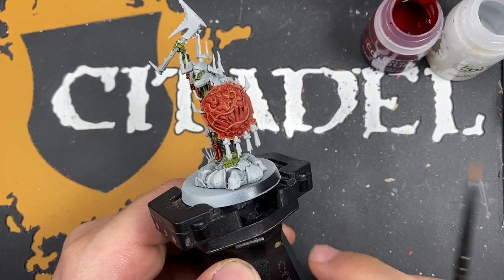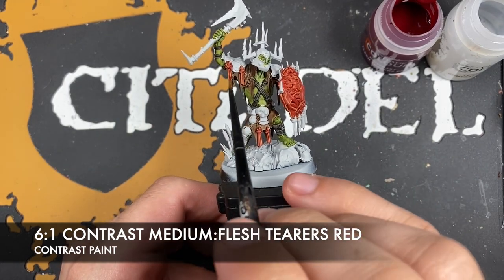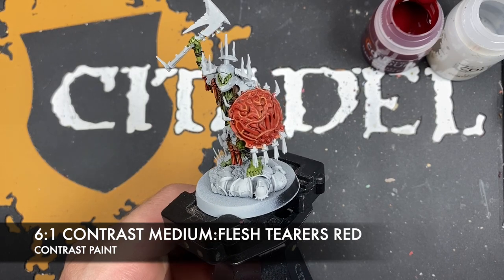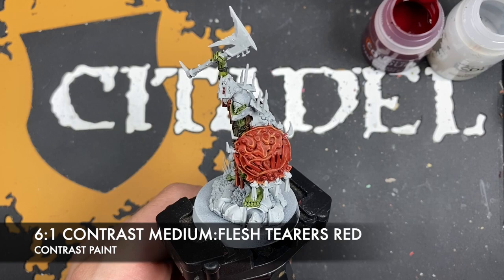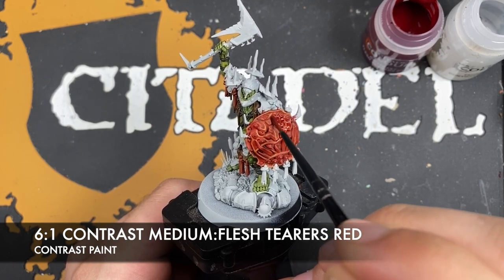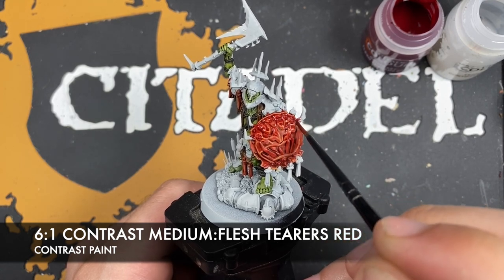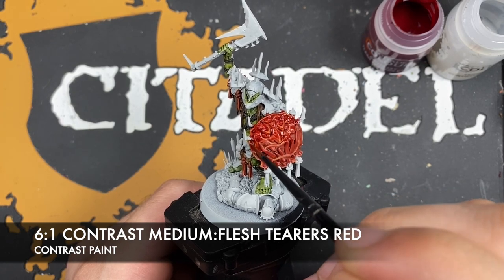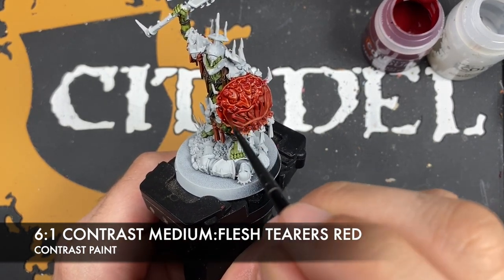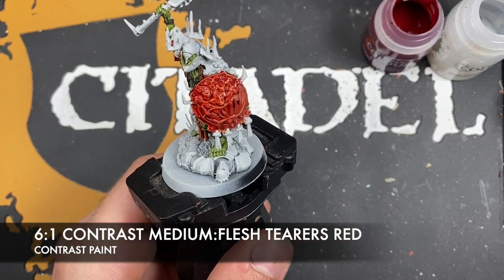With that done, we're going to make a roughly six parts Contrast Medium to one part Flesh Tearers Red mix, and paint this all over the top of all of those red details. Take a small amount on your brush — not very much — and very carefully apply it, watching for any really dark pools. Because it's nice and thin and going over the top of that Fire Dragon Bright and Blood Angels Red, it's just going to put those colors together and give us a really lovely vibrant red for the shields.